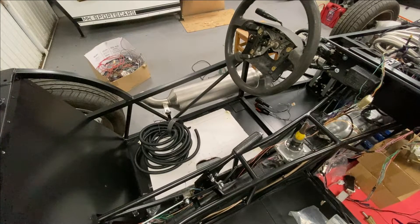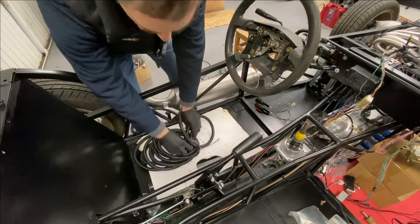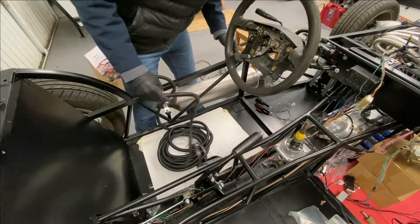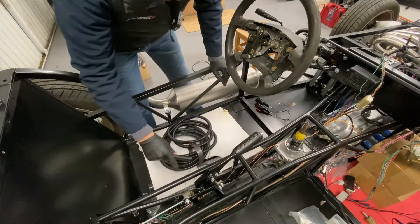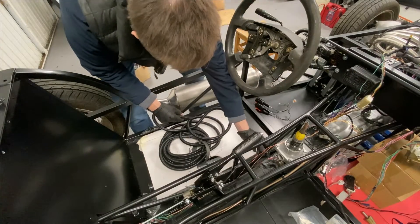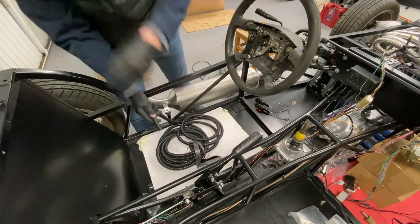We're now working on the front-to-back loom, which goes straight up the middle of the car — the spine of the car. We're going to work out how long this needs to be, but actually we just need to put it in split conduit and be done with it. I've got all my wires laid out in the middle, and they take a route that runs along this top rail here, down past the gearbox, and runs back up again.